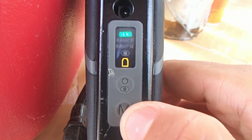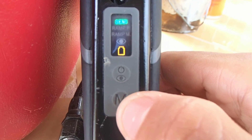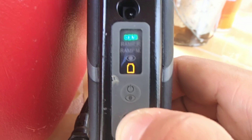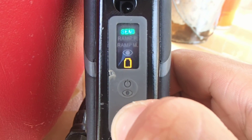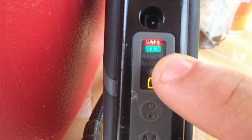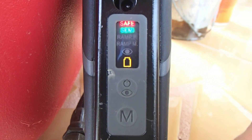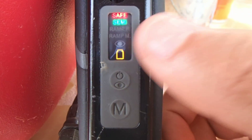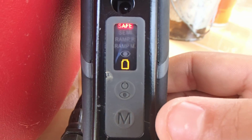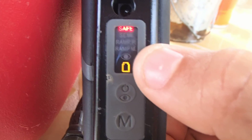To select the other modes, hold the bottom button until you see it blink. Hold it on and you can see it's blinking. Now you can just press the button again to scroll down through the modes. You have Ramp PSP and Ramp Millennium — those are the two additional modes.